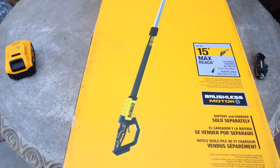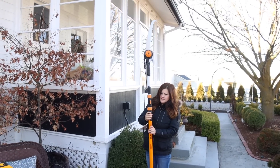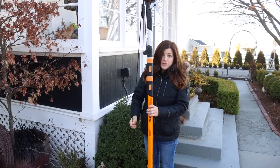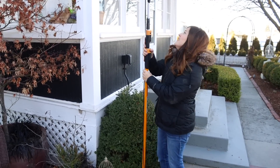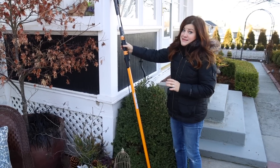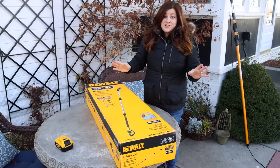So previously, up to this point, this is the pull saw that I have been using. This is a Fiskars 16-foot extendable pull saw and I really like it. It's my favorite pull saw that I've ever used, but it is still manual. You get it up in the tree and you still have to use your own strength to get things cut down. And I will probably always recommend this one because it is inexpensive and it works so well. But if we can make our lives a little bit easier, I'm all about that too.